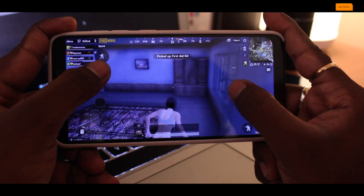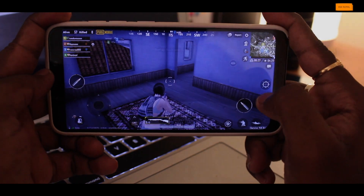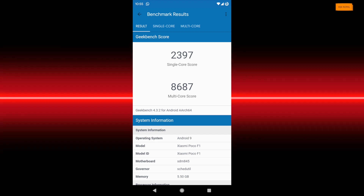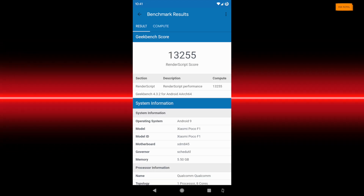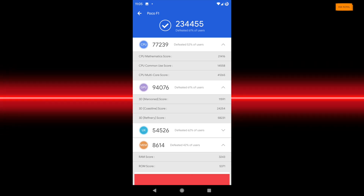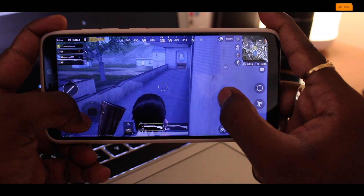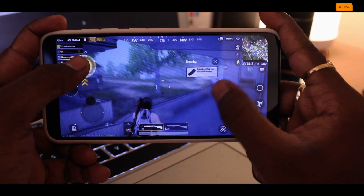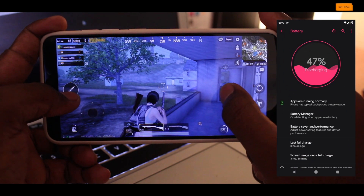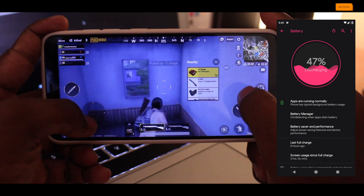I also ran benchmark apps like Geekbench and AnTuTu, and these are the scores I got on my Pocophone F1. As for battery, I would say it's great — I got around 5 hours of screen-on time with my usage, and normal users can easily get around 6 hours of screen-on time. These statistics are based on my usage and may vary per individual.